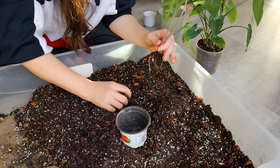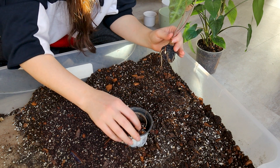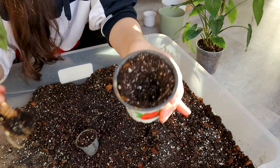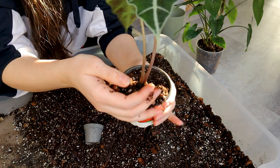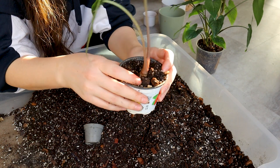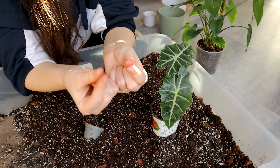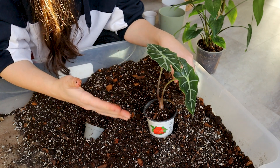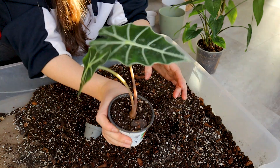I'm going to use the same pot-size trick: put the old pot in, take it out so I have the perfect hole, then stick my Alocasia in and cover it a little bit with fresh soil. You don't want to press it too hard, but you do want to press it a little bit. Gardeners always use two fingers on each hand and press down — this should be enough pressure to hold it in place but not compact it too much. This looks great, I love it!